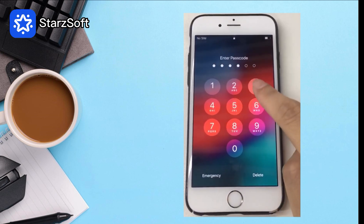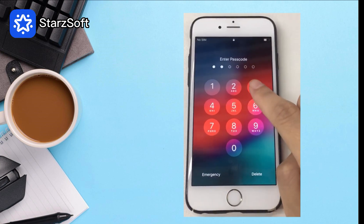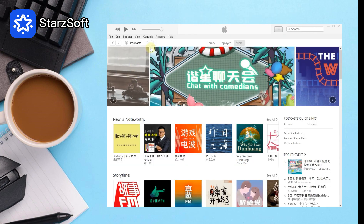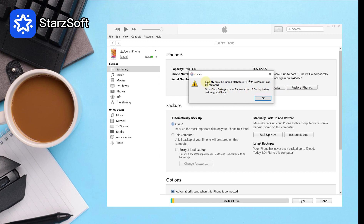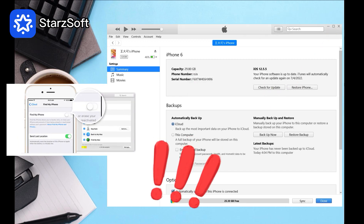Are you in trouble of being locked out of your iPhone? Forgot the passcode to enter your locked iPhone? Maybe you want to try iTunes to restore your iPhone. However, if you haven't turned off your Find My iPhone feature, there is no way you can restore your locked iPhone via iTunes.